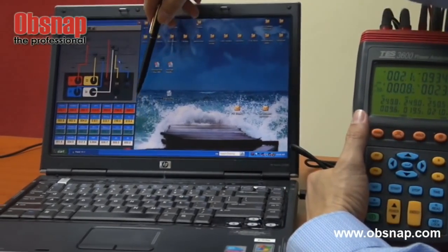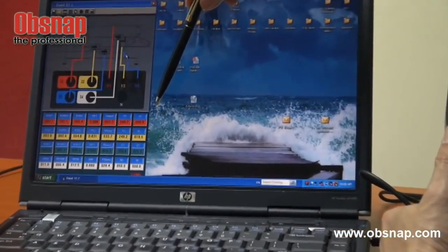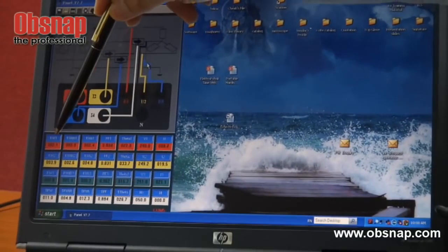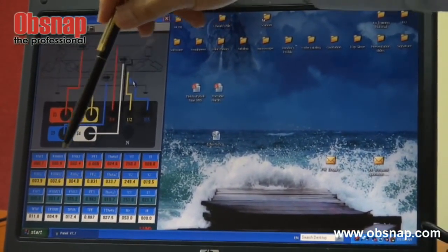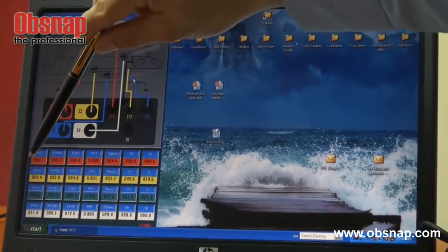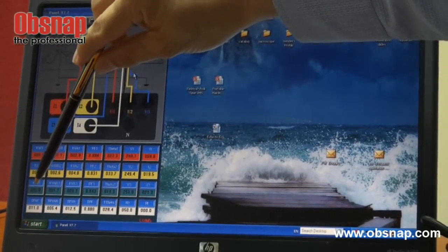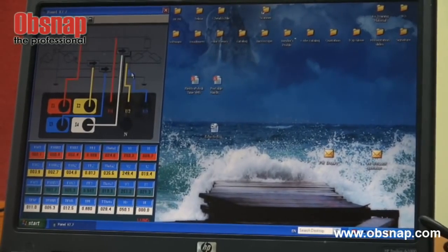Monitoring through the computer allows us to see all readings in one glance — all power factors, active power for single phase, second phase, and third phase, all voltages, and all currents, all on one screen.